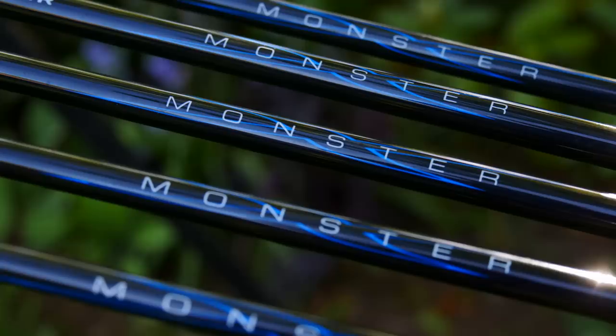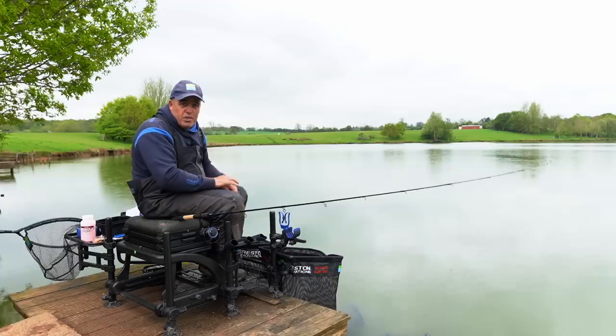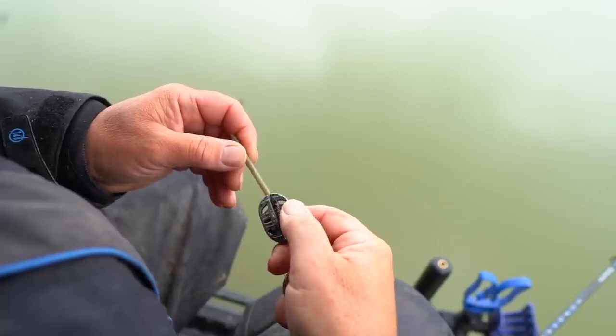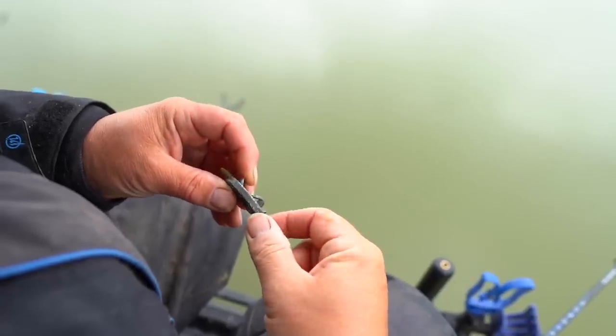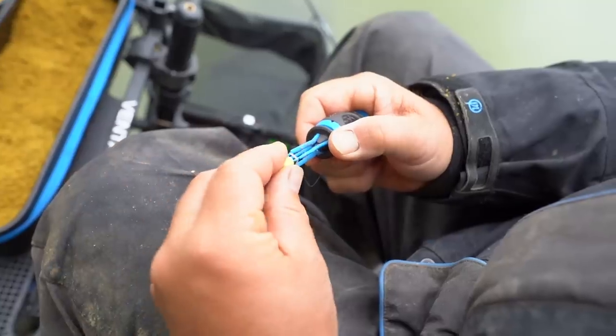I'm fishing with a little Monster X onesie rod — it's seven foot long and it's absolutely brilliant for catching these sort of big units down the edge. I've just got a little ICS method on with an eight mil band and wafter.